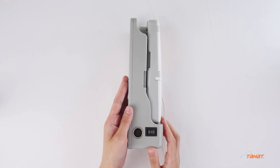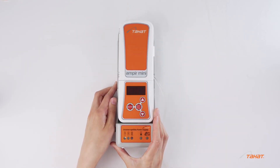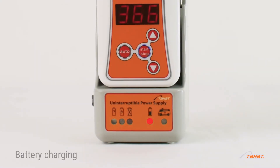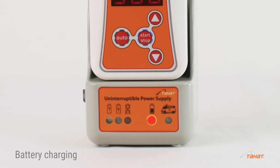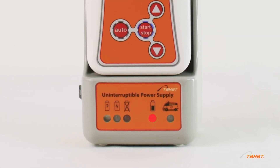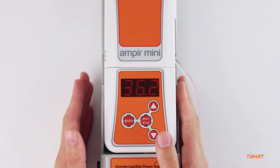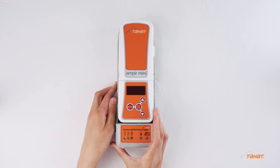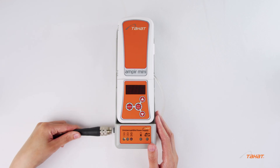If necessary, unlatch the warming device and remove it from the battery unit. In case of battery discharge, the power level indicator will turn red — charging is required. Stop the heating, switch off the device, and plug in the battery unit to the external power supply.